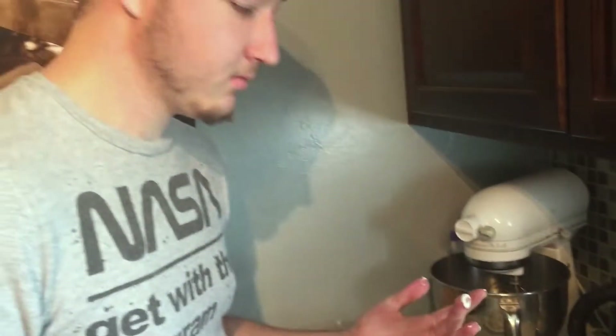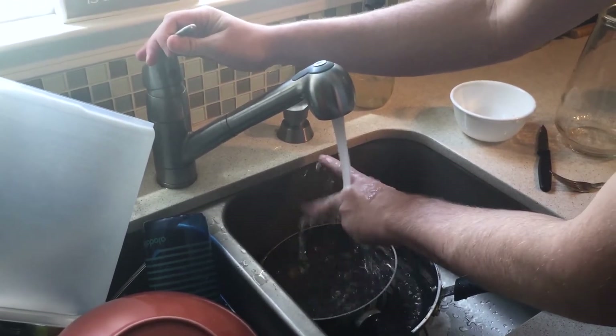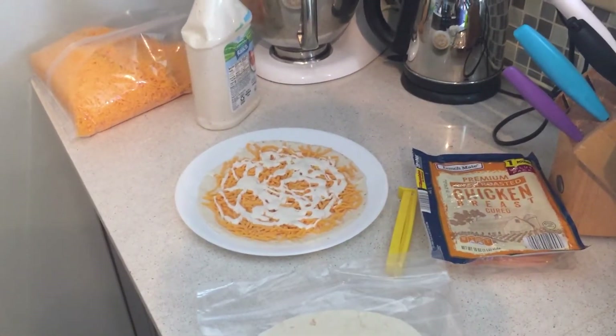If ranch gets on your fingers, what do you do? You wash them, because the ranch alone is too powerful. That's how you wash your hands effectively. If you see someone washing their hands differently, they're wrong.